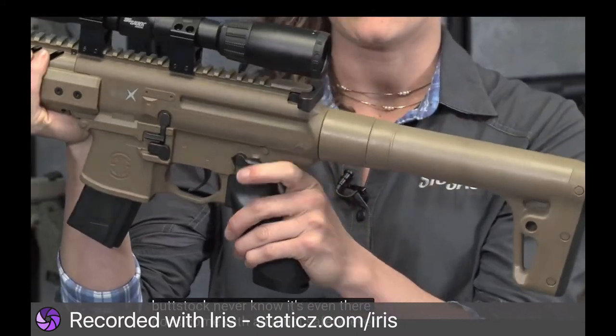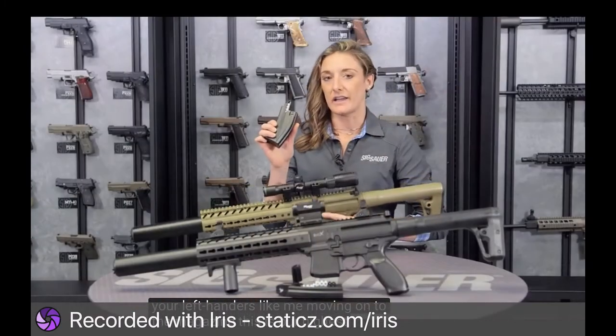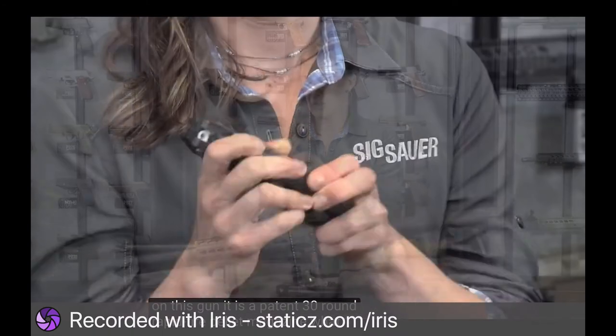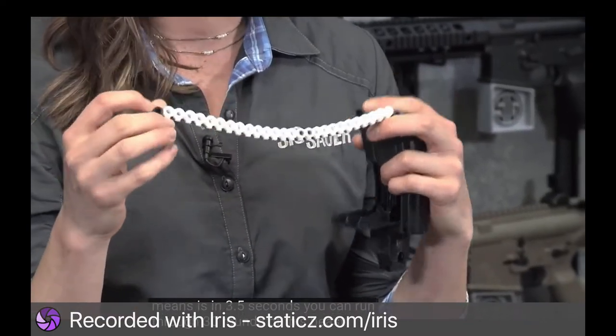It does come with an ambi safety lever for left-handers like me. Moving on to the magazine — this is our highest feature on this gun. It is a patent 30-round rapid fire pellet magazine. In 3.5 seconds, you can run through all 30 rounds.